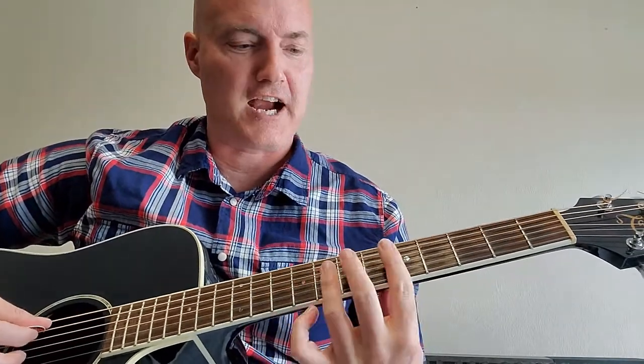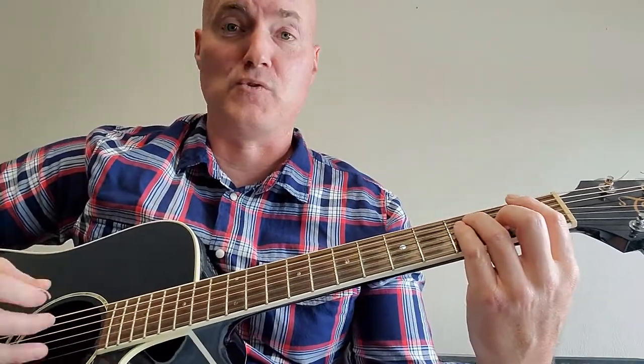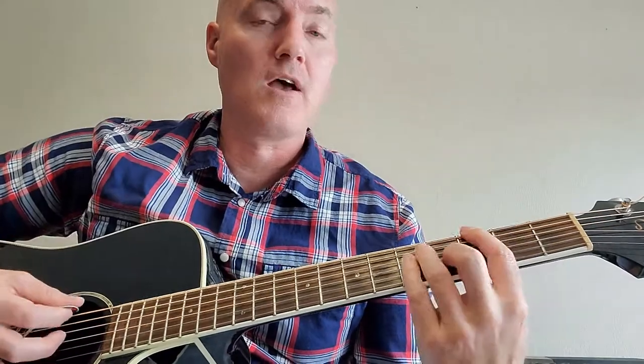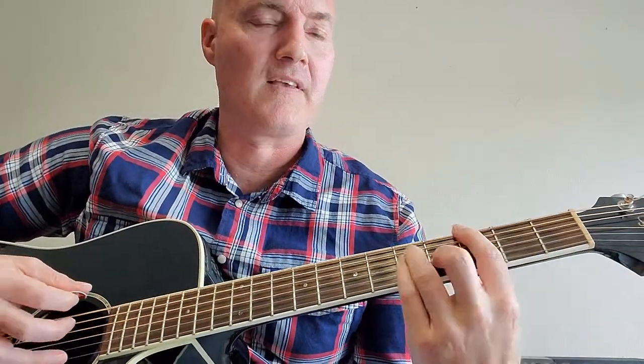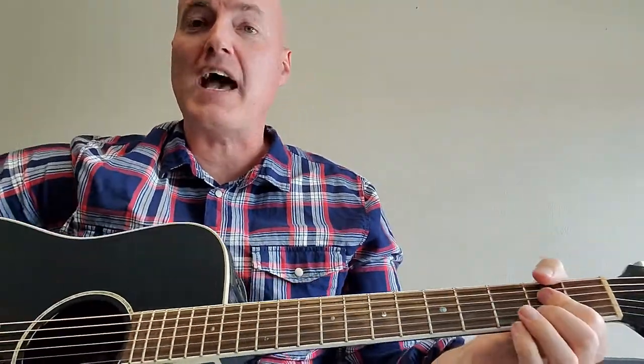Here's that bridge section in its entirety: E flat, F, G — slide that same finger position — then you go F, G, A and just do that a couple of times. Then the fiddle kicks in. Like I said early on, the strumming pattern is probably going to change because the tempo picks up when that fiddle starts going. So you play the A chord, then E, F sharp minor, D.